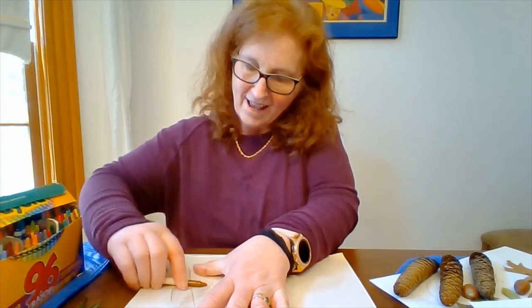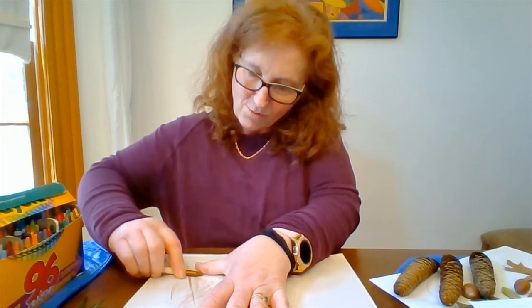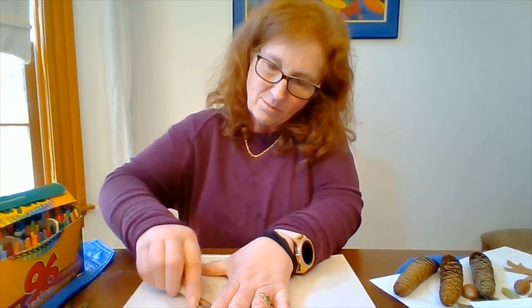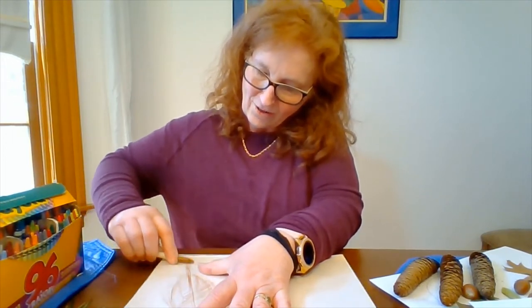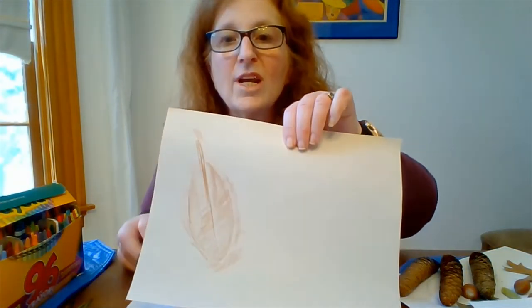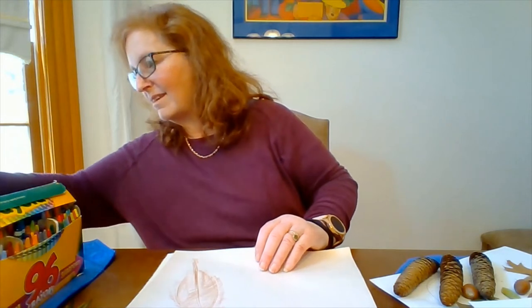You'll see that as I do my leaf, I really put in the work in the center. The first thing to come up is my stem, then the veining all around the stem, and lastly the shape of my leaf. Alright, that's all there is to it.